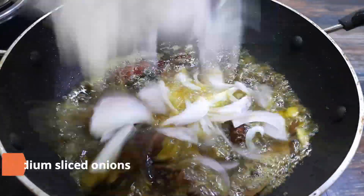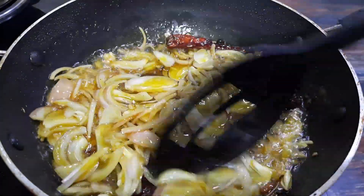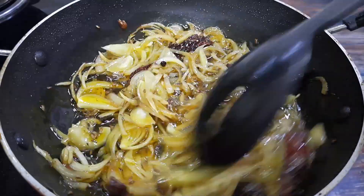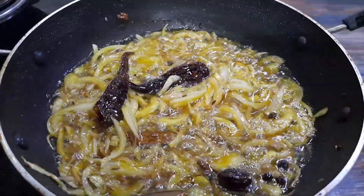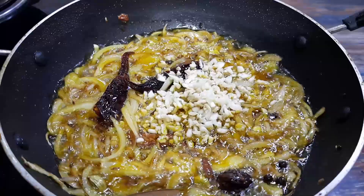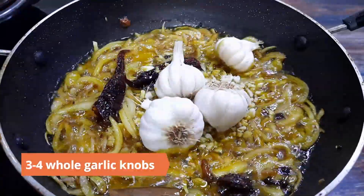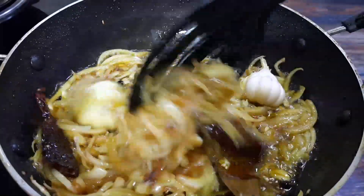Now add in three medium sliced onions and sauté until translucent. Add in finely chopped one inch piece of ginger and eight to ten cloves of garlic, along with three to four whole garlic knobs. Sauté until the onions begin to change color.